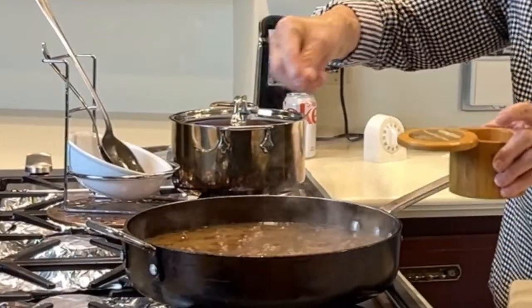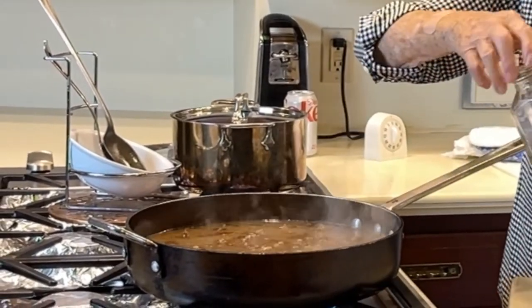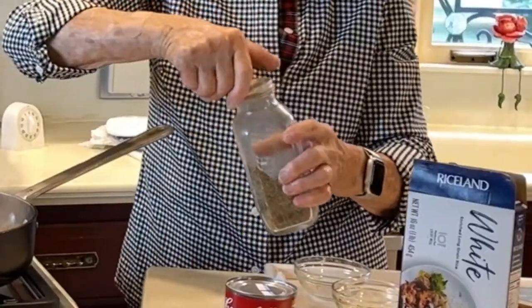You can't take it out once you get it in there, so I'm just going to put a little and you can adjust that to your taste. And this is the pepper — we're going to guess at it. That's black pepper.